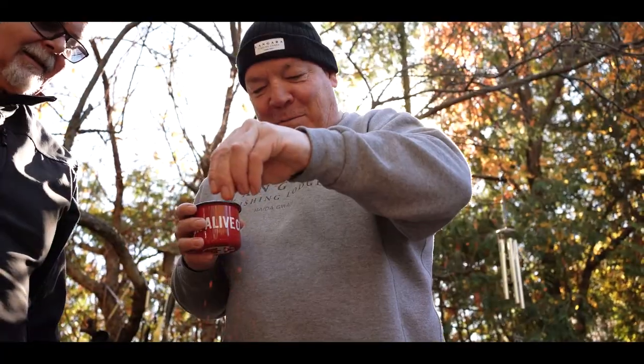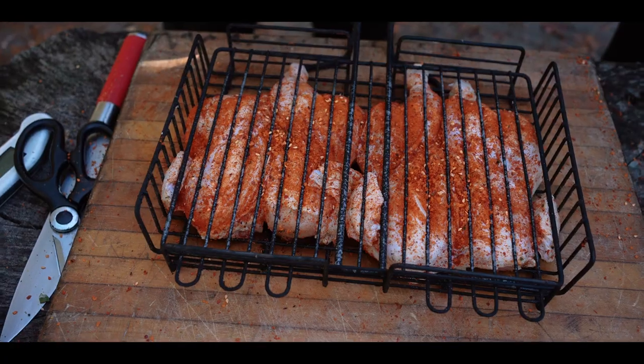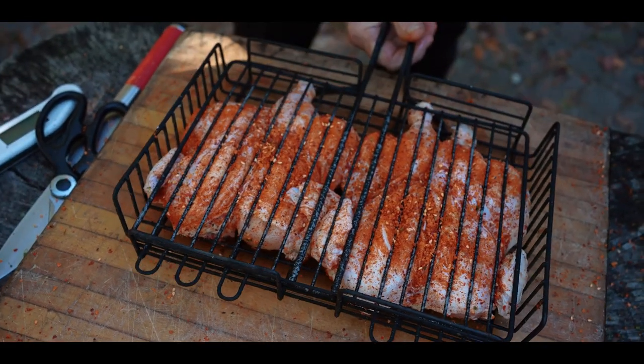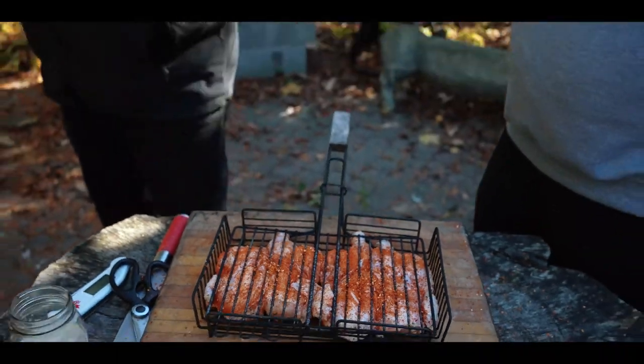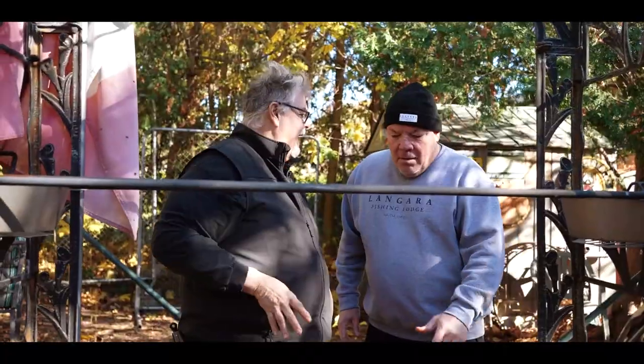Look at me, I'm doing a chef's pinch. Pretty excited. That's all it takes, man. Bring that down, push it in nice and snug. Yeah, I gotta get one of these. Let's go check our fire and see how things are moving.